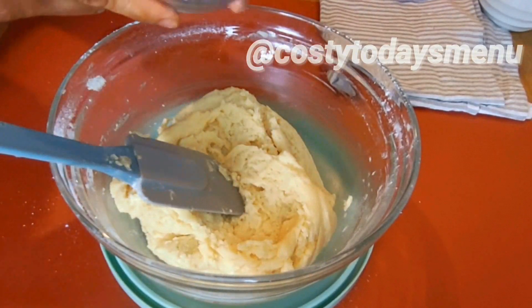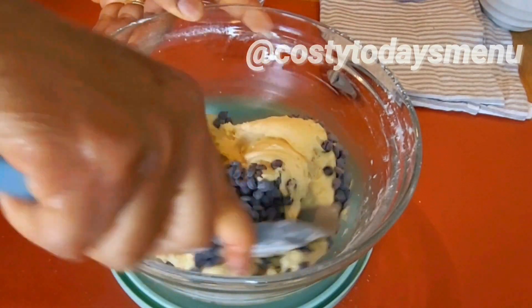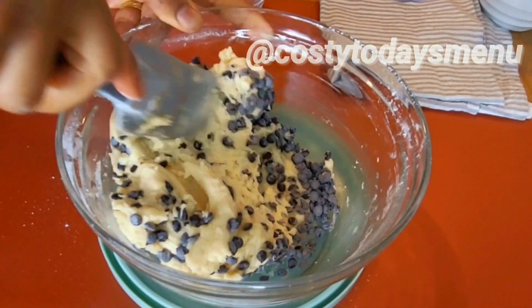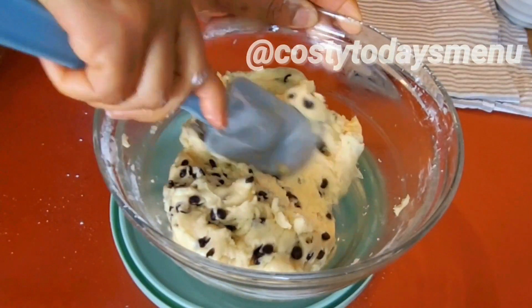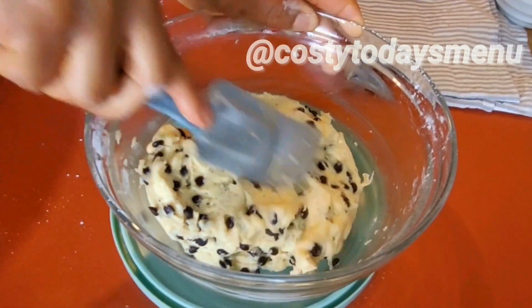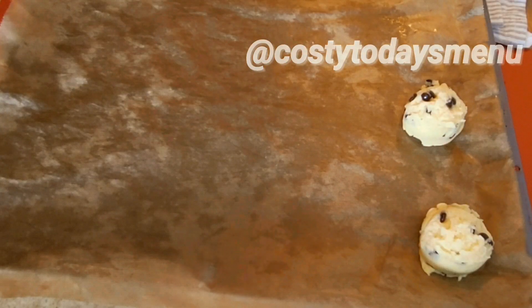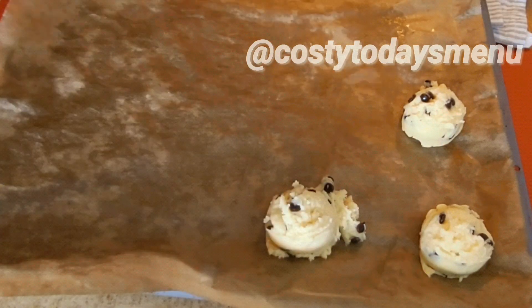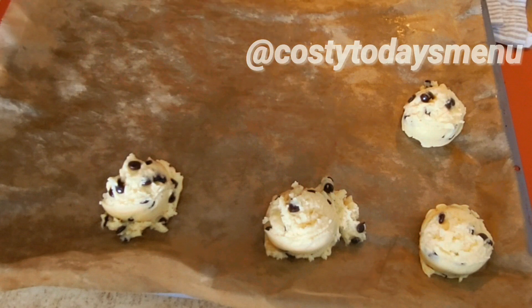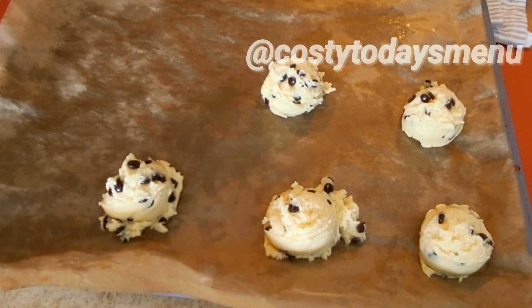Mix until all the flour is combined with the butter mixture. The next thing we added is 100 grams of chocolate chips — mix this in as well to be well combined.